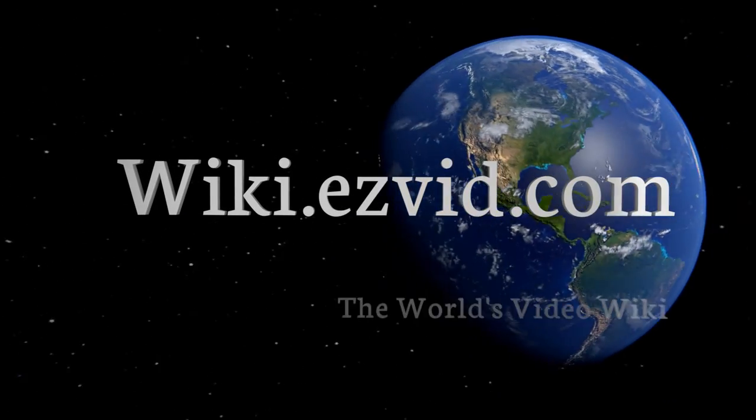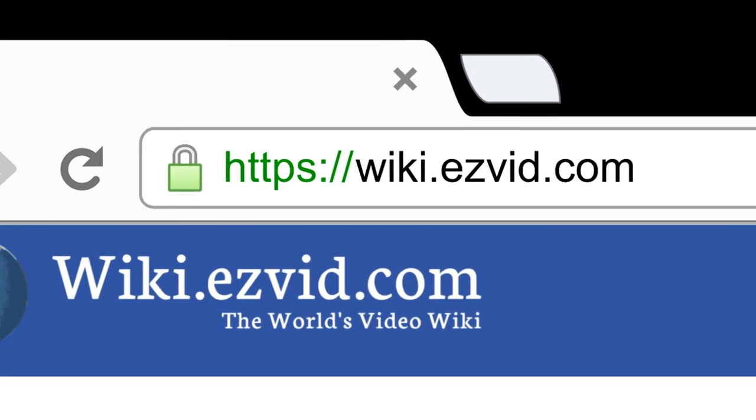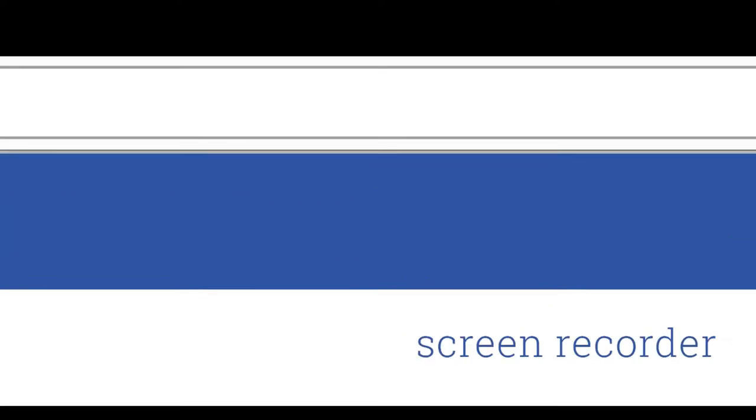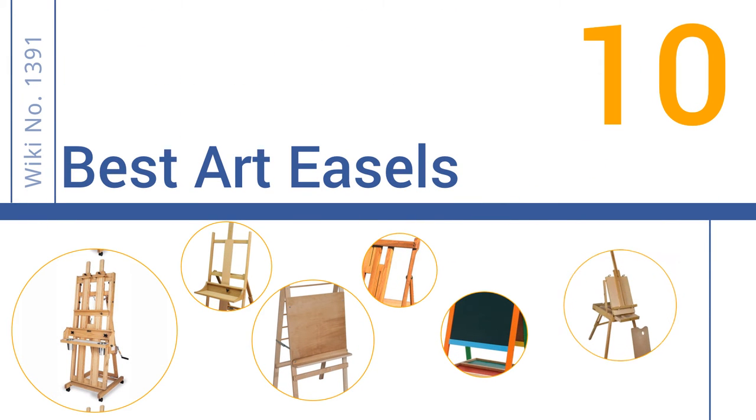Visit wiki.easyvid.com and search 'easy vid wiki' before you decide. Easy Vid presents the 10 best art easels — let's get started with the list.